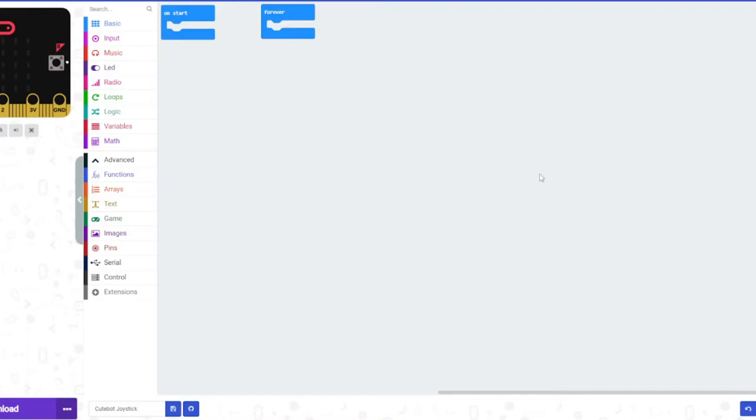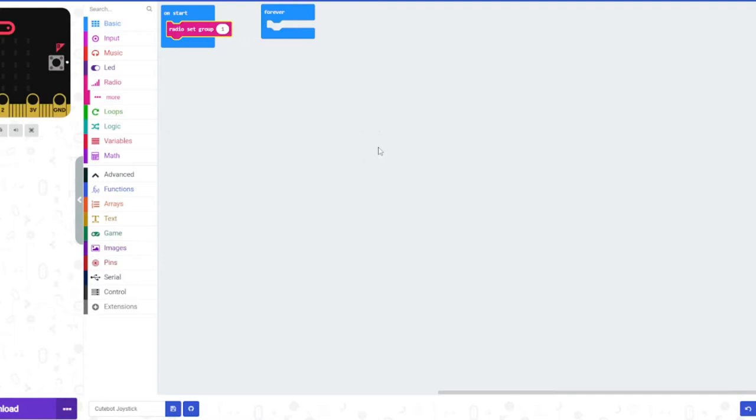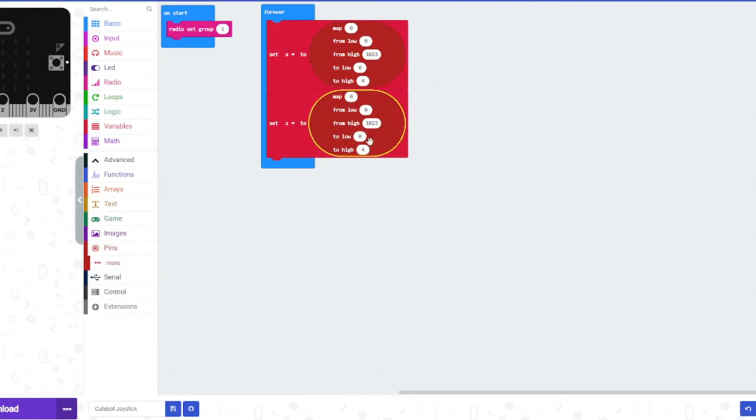We're first going to code the joystick sender. We're going to set the radio group to 1, so it sends things on group 1. There are actually up to 255 groups that you can send on, but we're just going to keep it at 1. Now I've made some variables called X and Z and we'll set those to 0. Go to the advanced section, click on pins, and grab the map block to put into X and Z.